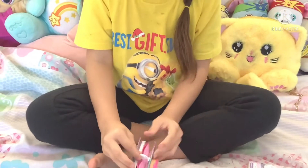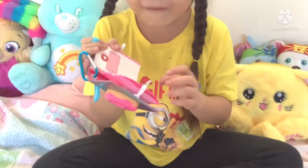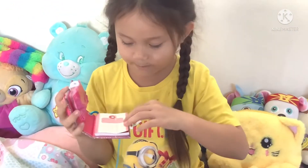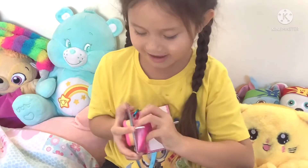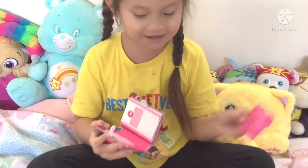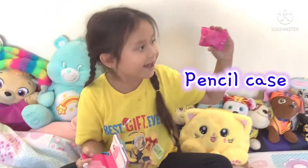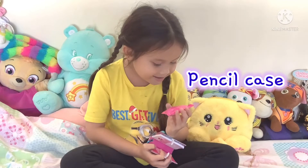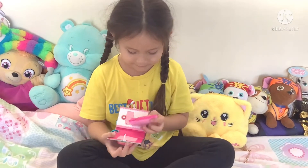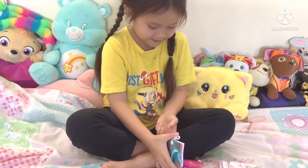Now I open this box. Look how cute this is. There's a book and there's also, ooh — this can come off too. This is a cute pencil case. It has love hearts on it and also sprinkles, but they're a little hard to see.